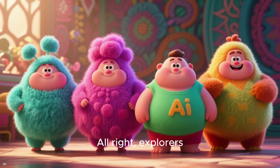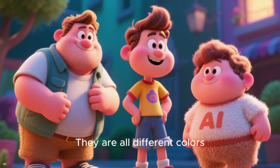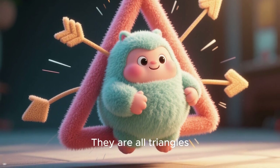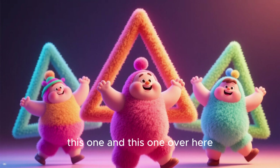Alright, explorers, look at these shapes. They are all different colors. But do you see something else that is the same? That's right — each shape has three sides. They are all triangles, just like this one, this one, and this one over here.